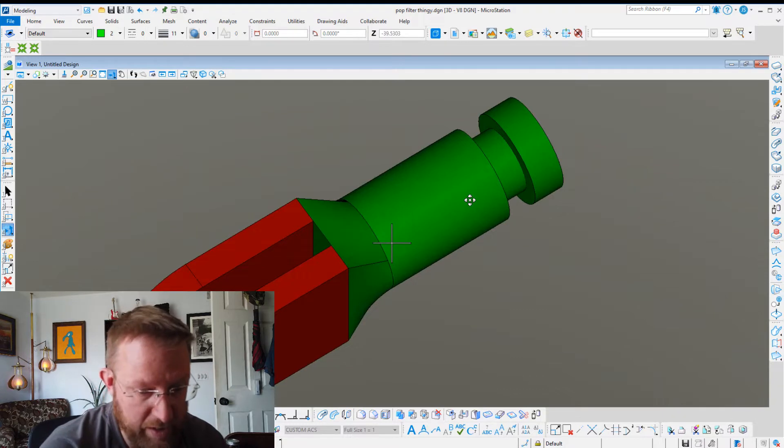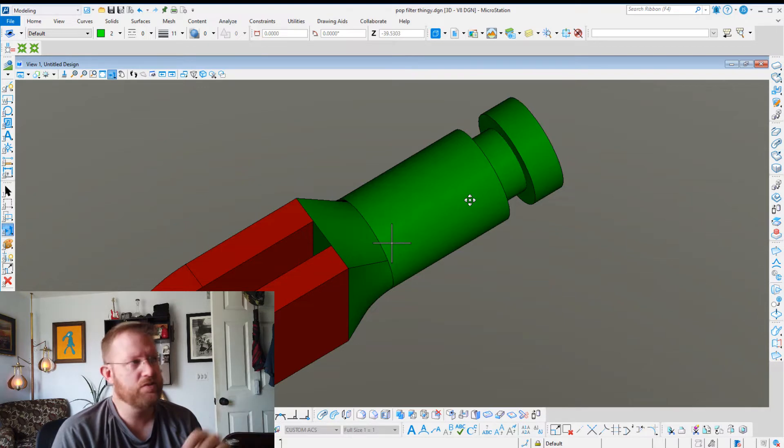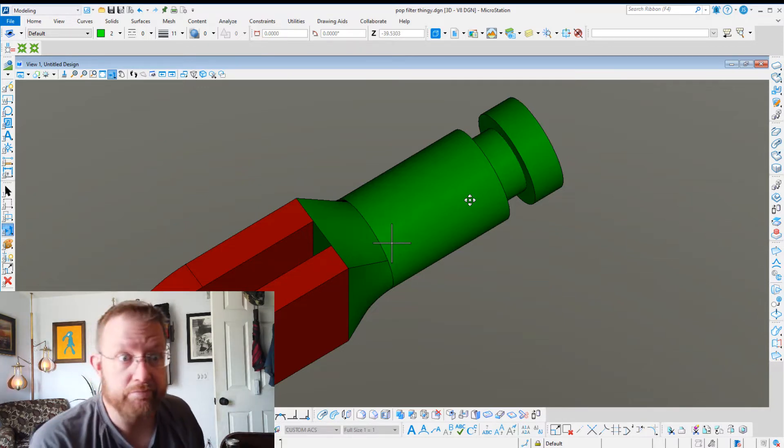Let's go ahead and get this exported, put it on the printer, and see what happens. Let's do this.